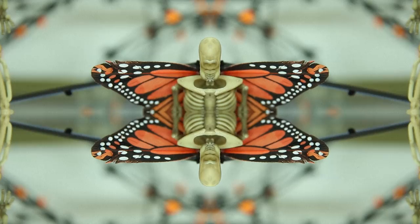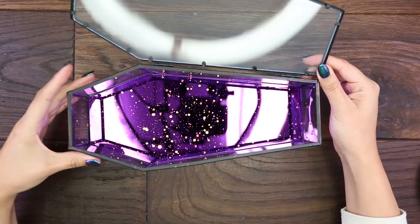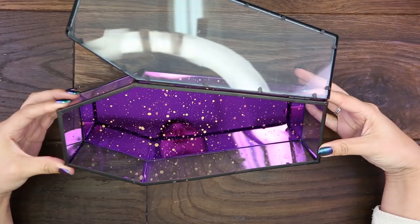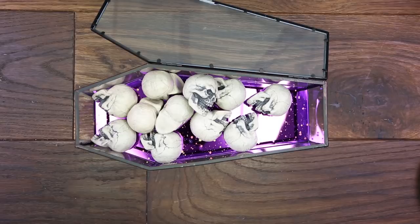So what you're gonna need is a container. I found this coffin at Target, so I thought this was so cute. You can see my reflection in it. You're also gonna need small skulls. These you can find at the 99 cent store. They're really inexpensive, but I would recommend getting the smaller ones because you're gonna place them inside the coffin. You're also gonna need some fake flowers.